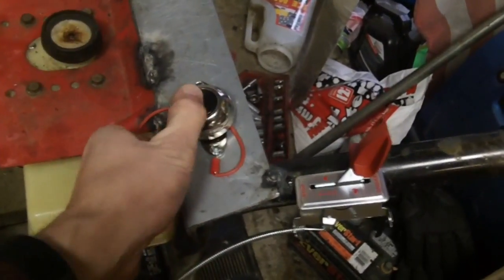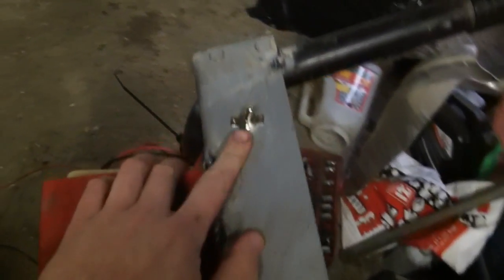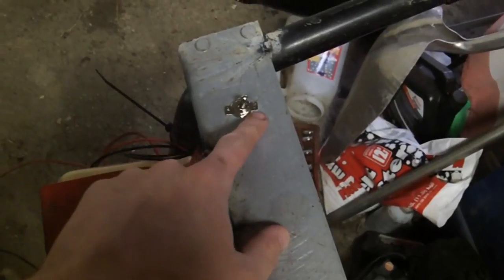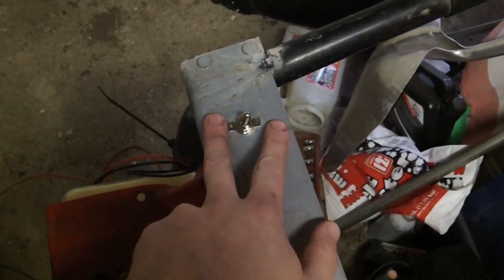Push button. Kill switch. And because of the way the kill switch is wired, the off is on and on is off. Yet again, permanent marker - I'll just write it in right there.